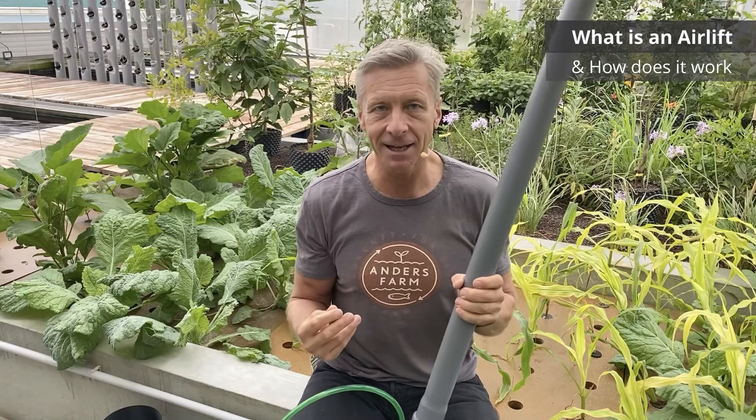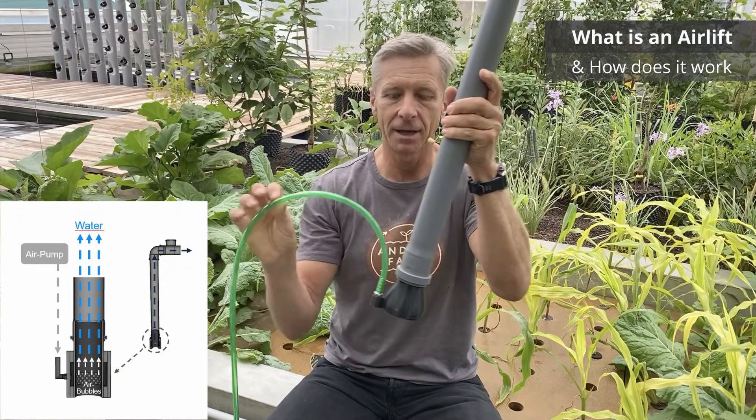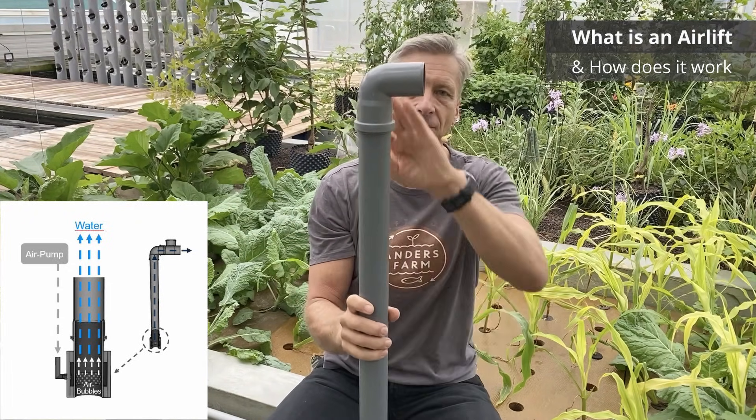As the air bubbles rise, they transfer kinetic energy to the water and push the water out of the pump. A second effect is that the pressure is much higher the deeper the water is, so as the air bubble rises, it expands and also pushes the water. At the very top there is an elbow which gives the water the direction you want.